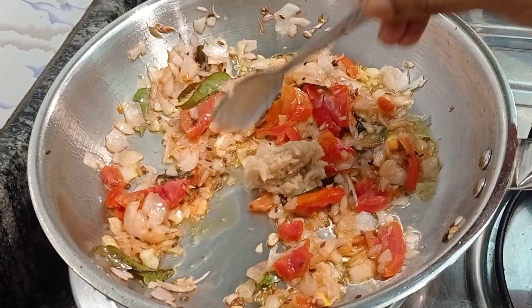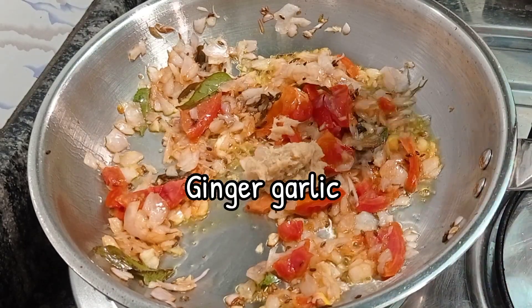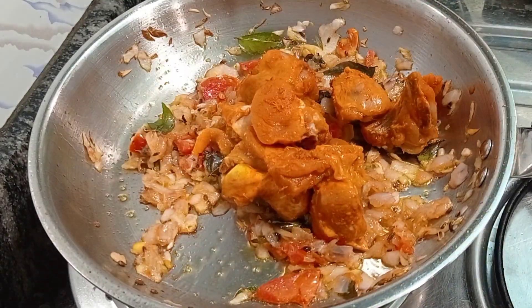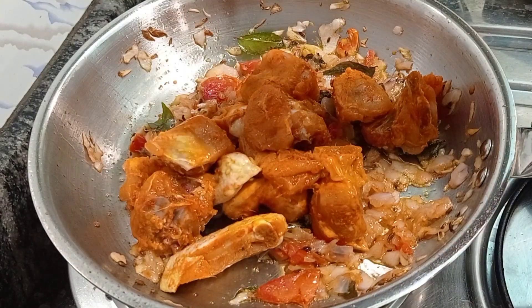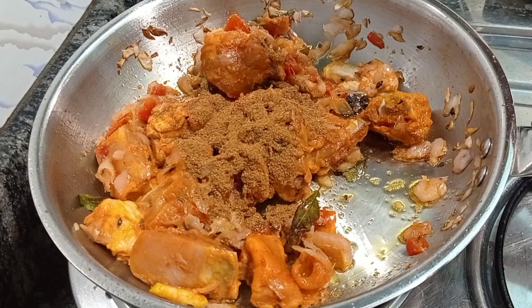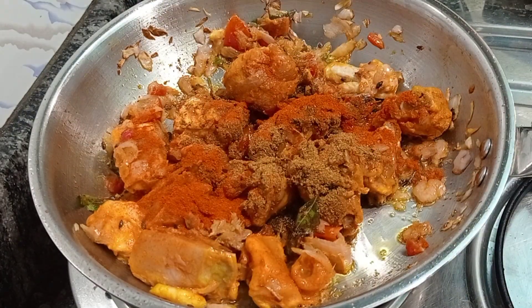Fry it well and also add one tablespoon of ginger garlic paste. Now it's time to add the marinated chicken. For spices I have added half tablespoon of garam masala and just half tablespoon of Kashmiri chili powder — it will give a wonderful color.